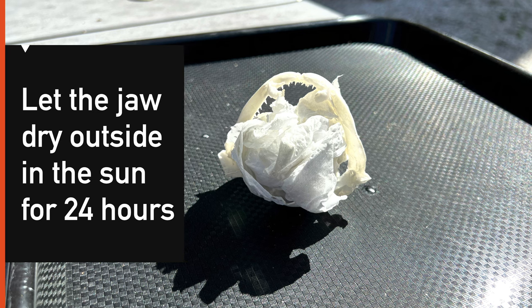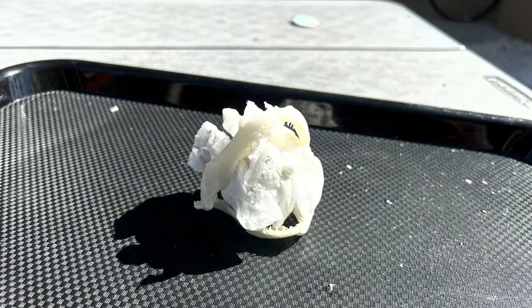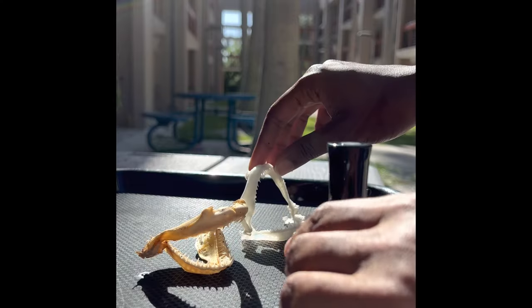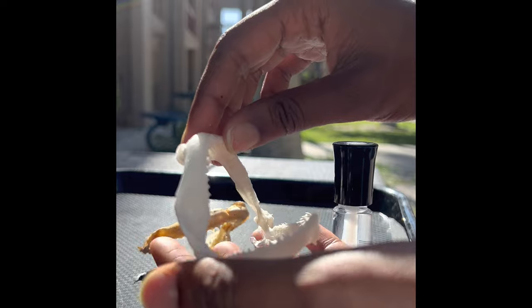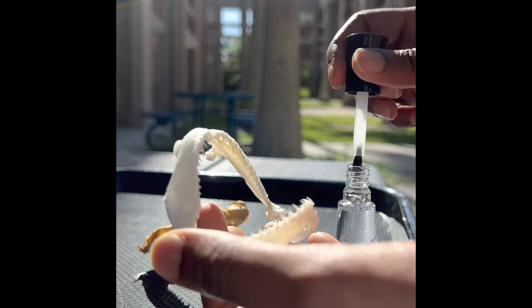I used a paper tie to prop mine open, and then I let it dry outside in the sun for 24 hours. As you can see, both of my jaws are dry, but the male jaw is darker than the female due to a storm hitting while it was drying outside — so be mindful of the weather.